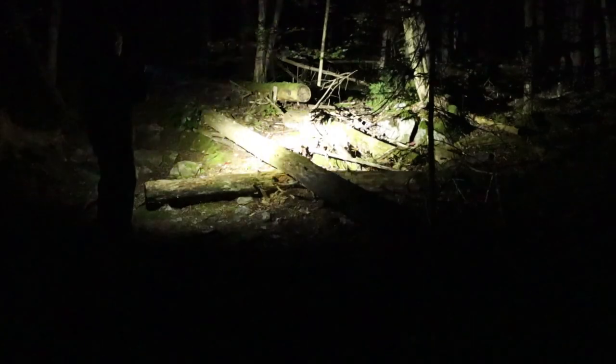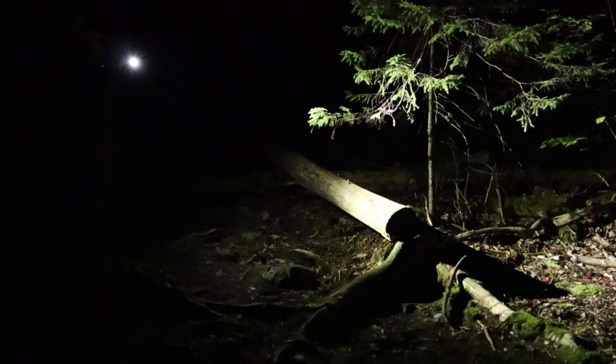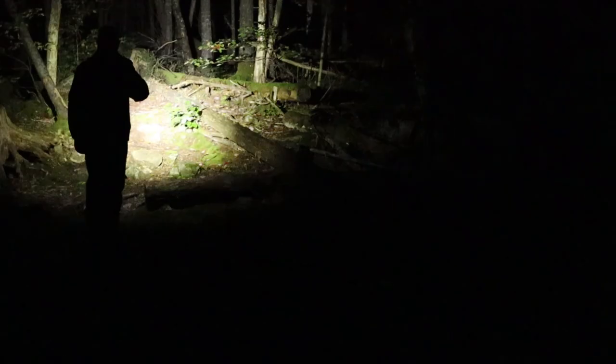Let's take it up to the high. Yeah, that's considerably brighter. I can see a long ways into the woods — nice clear color rendition. Let's get up to the highest. Look at that — all around me, it's like daylight. Impressive little flashlight for sure.